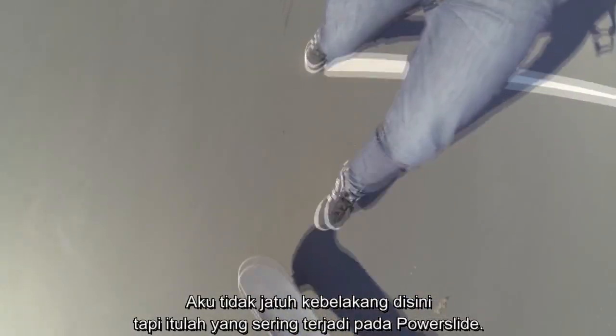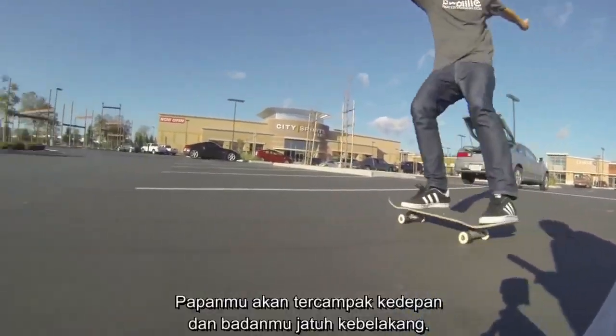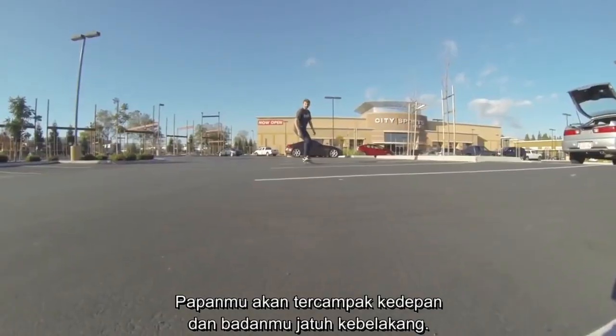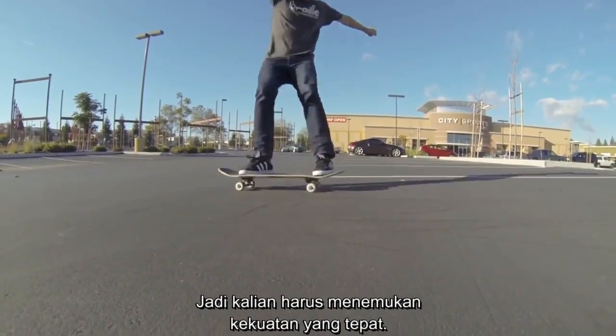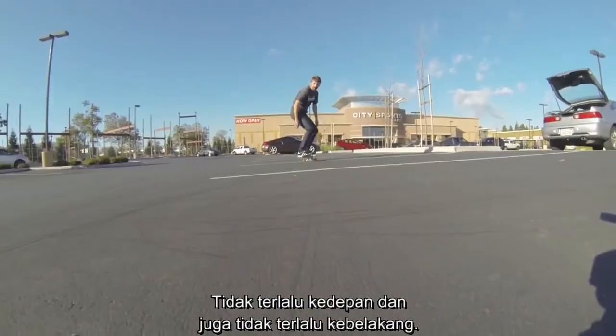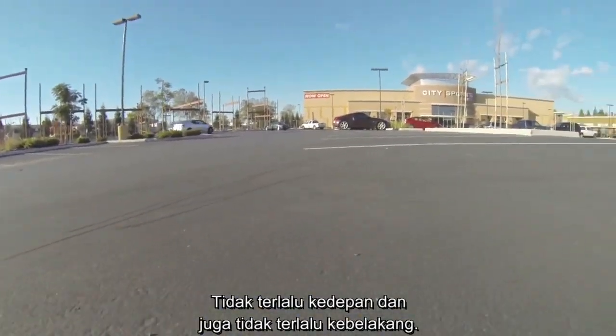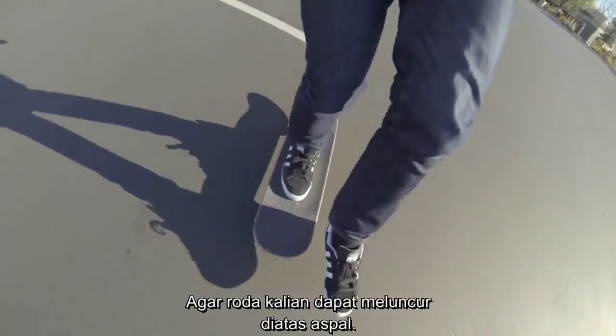I didn't fall back on this, but that's what will happen often times on the four wheel slide or the power slide — your board will shoot forward and your body will fly back. So you have to find the exact correct weight where your balance is going to be not too far forward, but not too far back either, so your wheels can just slide along the asphalt.